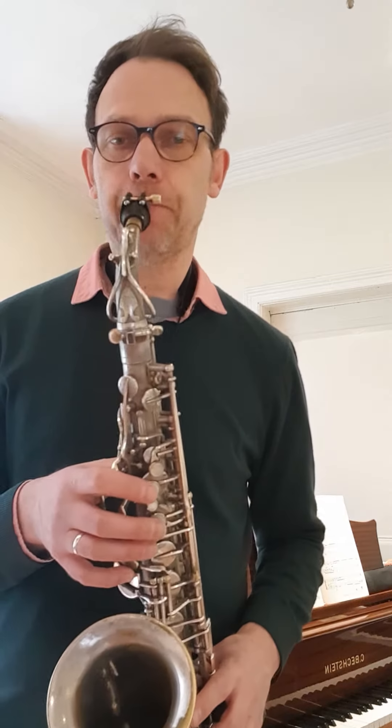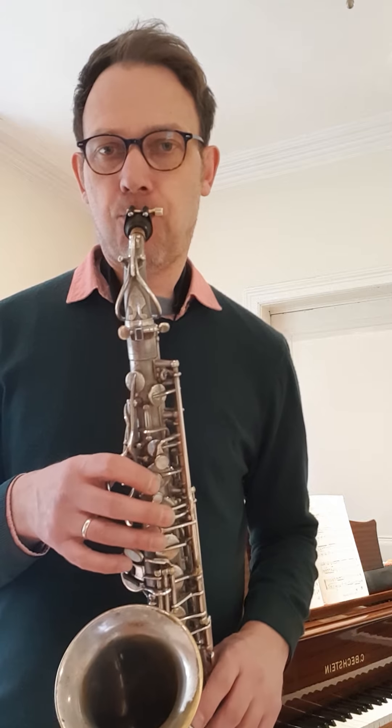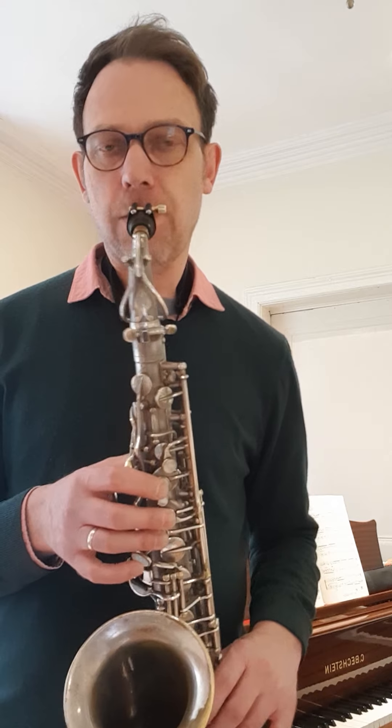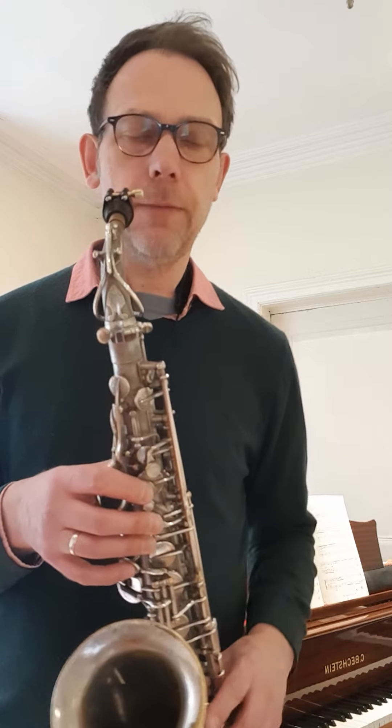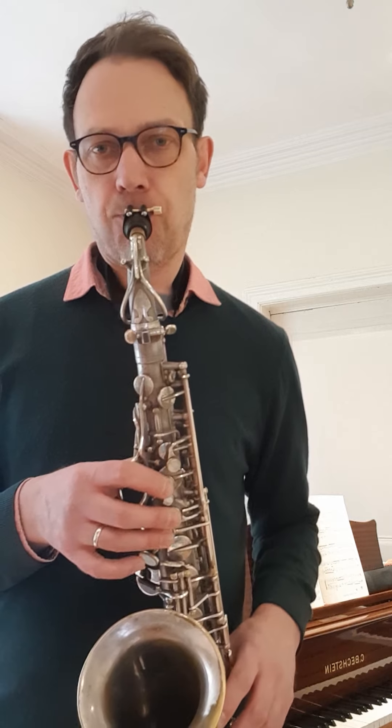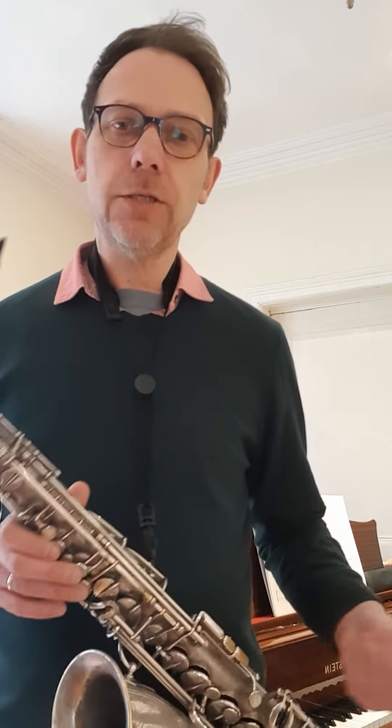From that scale, I'm going to play notes 1, 3 and 5, and that will give me the major chord of G major. I can play that up and down, and I can put the octave on the top. That's the usual way of playing the arpeggio, but we're going to be a bit more inventive than that.